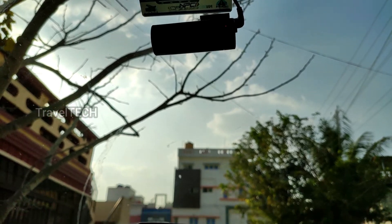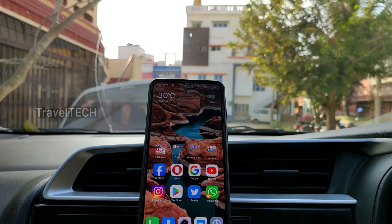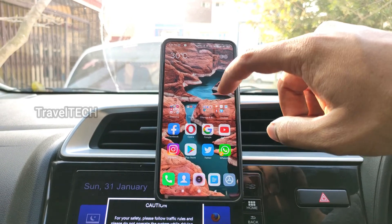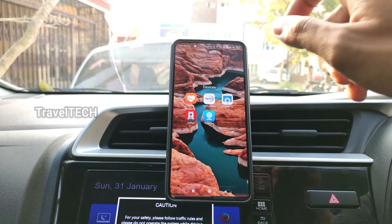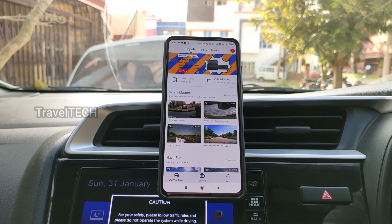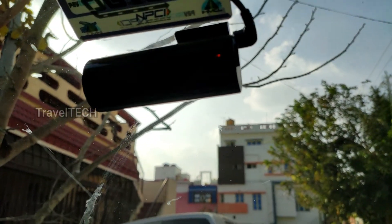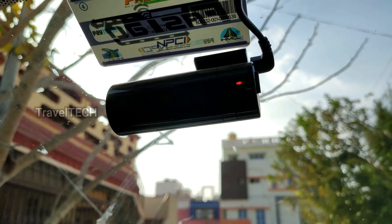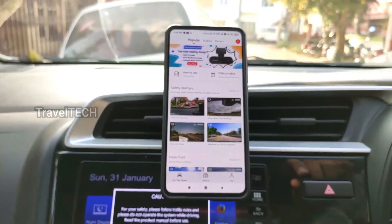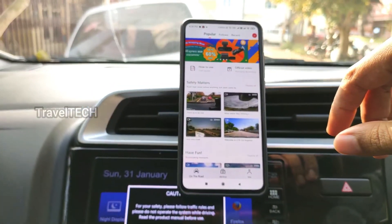Let me show you exactly how to connect your DDPAI Mini dash cam to your Android smartphone. As you can see, I have my smartphone mounted on the dashboard. There is a DDPAI Mini dedicated app in the Google Play Store and also in the iOS App Store. Once you turn on the ignition, your DDPAI Mini camera turns on automatically — you can see the orange light glowing on the dash camera, indicating it's working properly. Then open up the DDPAI Mini dash cam app.